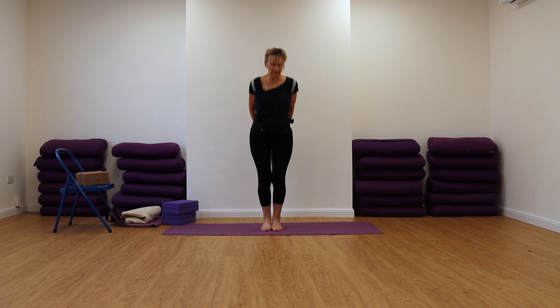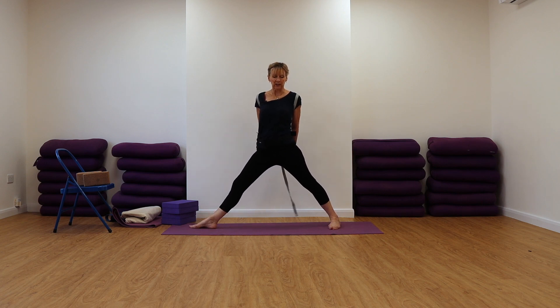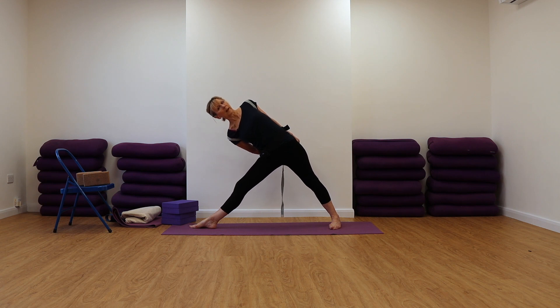Trikonasana to the right. Step or jump, turn your feet, left foot in slightly, hold of the right leg and foot out completely. Now get this rotation in the front leg, but keep your breastbone facing forwards. Keep the back leg strong and active — the inner thigh has to lift, and it's as though you're splitting your mat in two with your feet. So push into those feet and pull into your belt as you start to come over, keeping pulling on the belt so it draws the shoulders back. Extend.